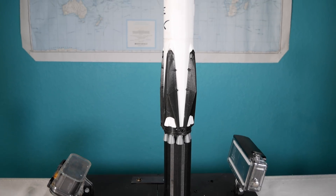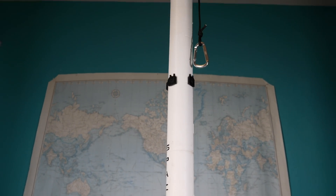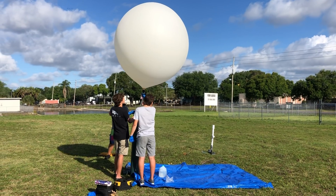Today we're going to be launching a 3D printed Falcon 9 rocket to the edge of the stratosphere on a weather balloon. A weather balloon is a giant latex balloon filled with helium or hydrogen that slowly rises and carries instrumentation. The pressure at a hundred thousand feet is so low that the gas expands and pops the balloon, then it comes down on a parachute. On this we have our 3D printed rocket, two GoPros, two trackers, and a buzzer.